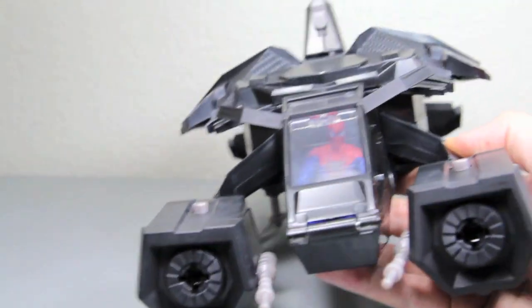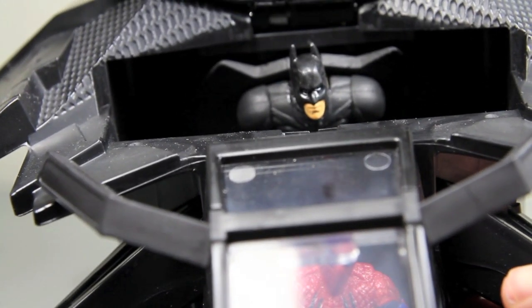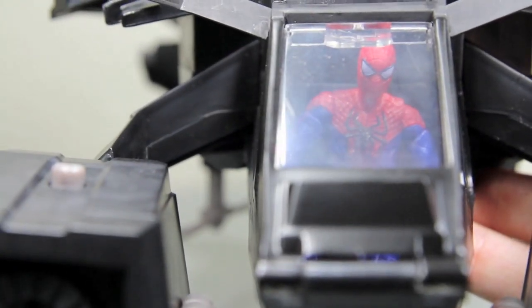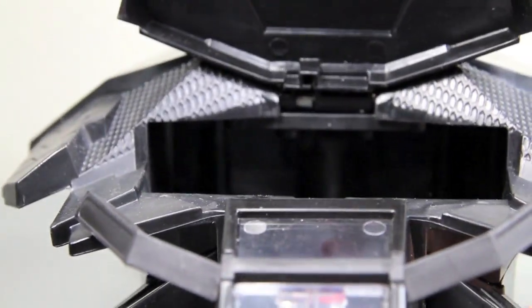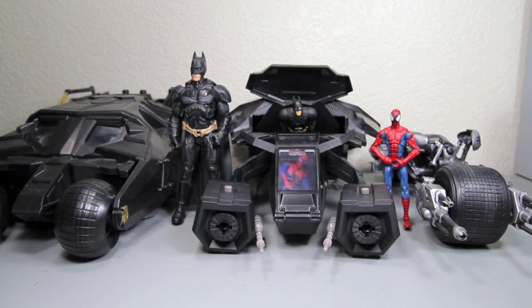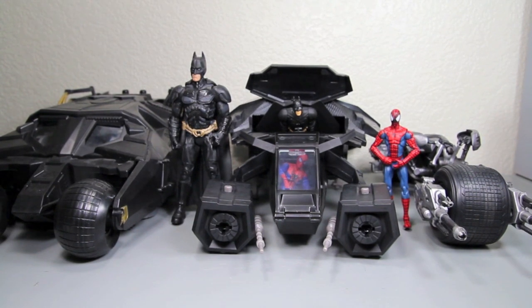Size comparison time. Here you can see the bat — it's an interesting scale compared to 3 and 3/4-inch figures. It's not entirely in scale; it should be a little bit bigger and able to fit two 3 and 3/4-inch figures. It's about the same size — actually not as long as the Tumbler Batmobile, which was more for 6th-inch scale. It's not as long as the Movie Masters Tumbler either, but it is probably the tallest out of all these vehicles.